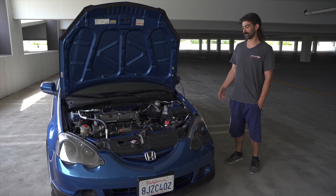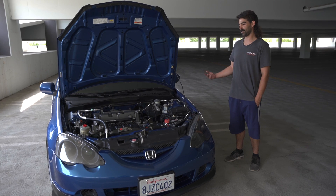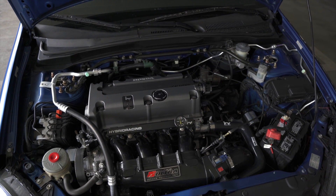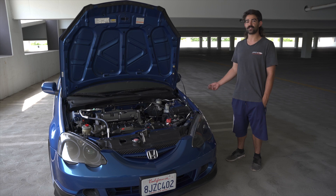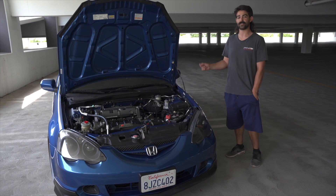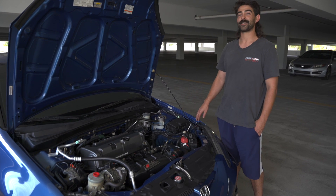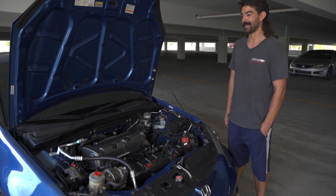My name is Carlos, this is my 2003 Acura RSX Type S — it's a K20/K24 — and my Instagram is c_nieto, it's Nieto819.